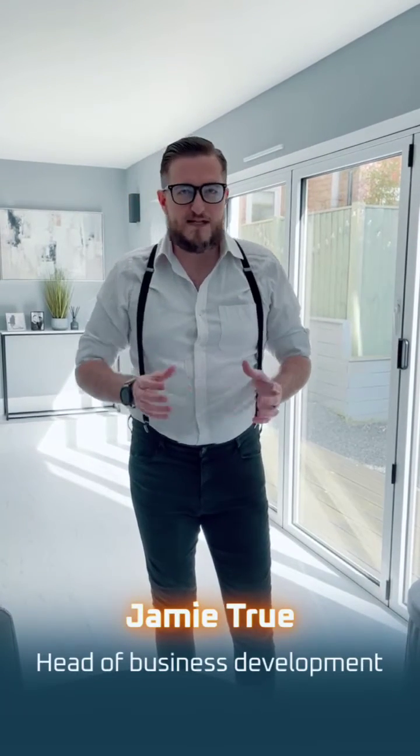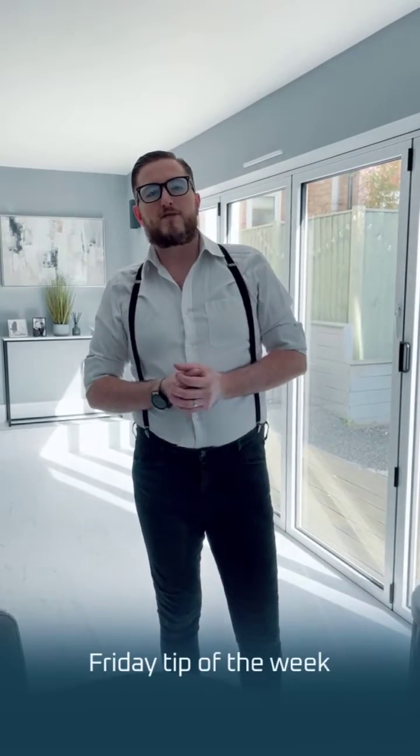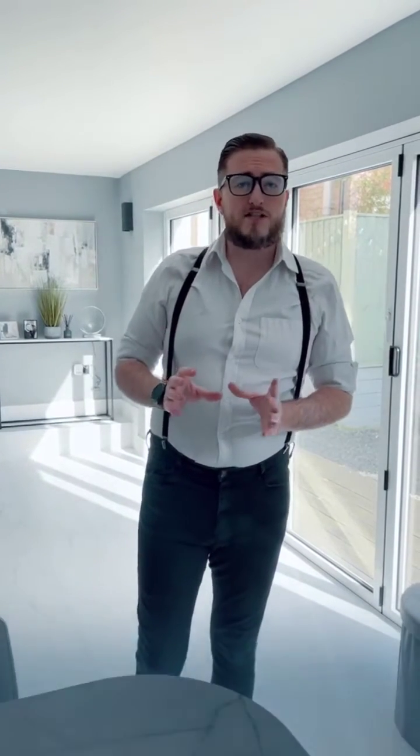Hi everyone, Jamie True here, Head of Business Development at Simpled UK, here with another Friday Tip of the Week. This week we're going to answer some of the most frequently asked questions: how does the lock work, and is it compatible with my door? So we're going to start off with how the lock works.